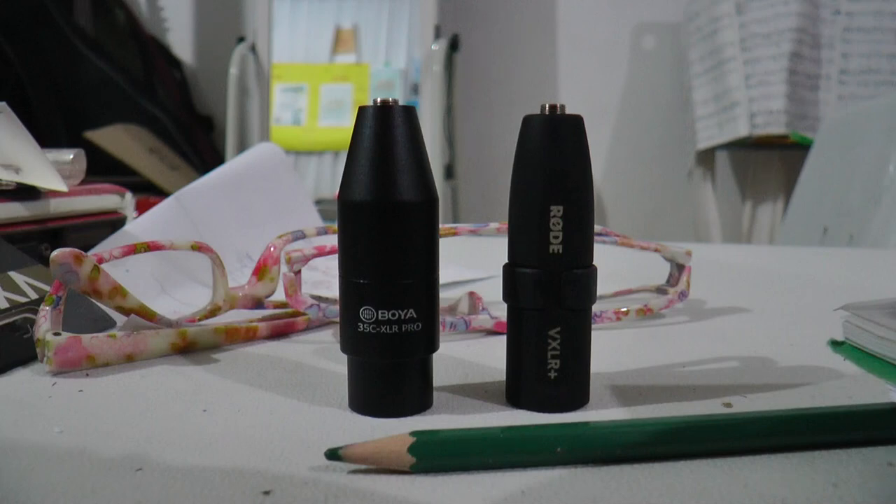Check mic test. This is the Boya 3C XLR Pro, about 3 inches from my mouth, with the mic that comes with the Boya WM6. Now let us try the VXLR Pro Plus.